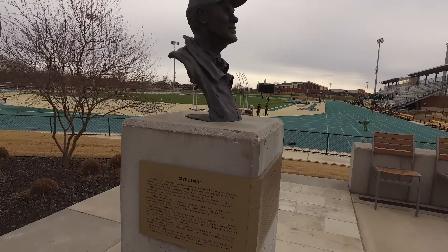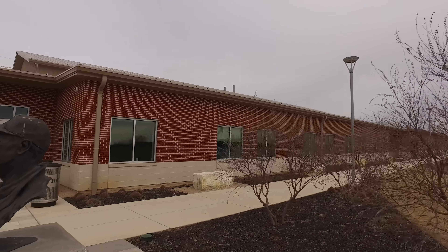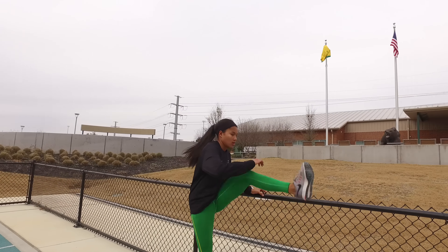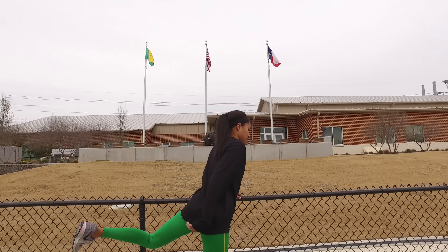Coach Hart was training me back in those days, and we were on the track a lot in the 70s — we lived on the track. I just remember this workout hurt. It was painful, because there's no two ways about it.